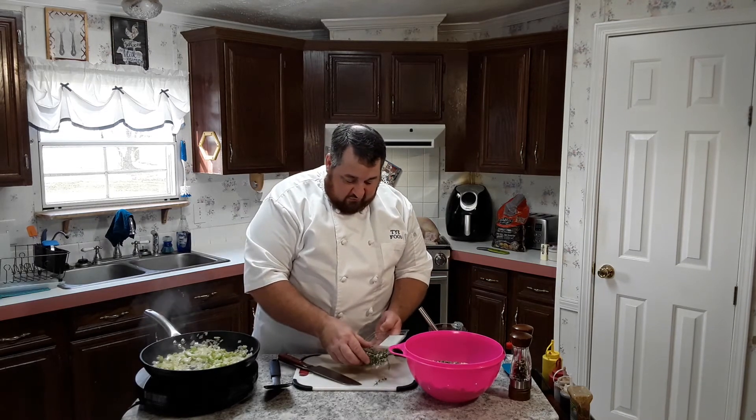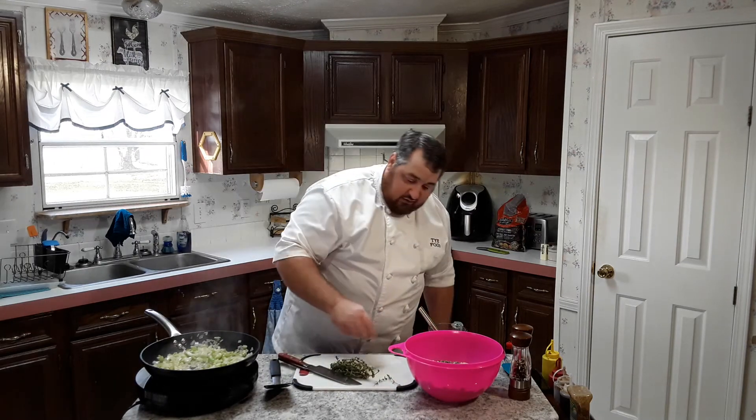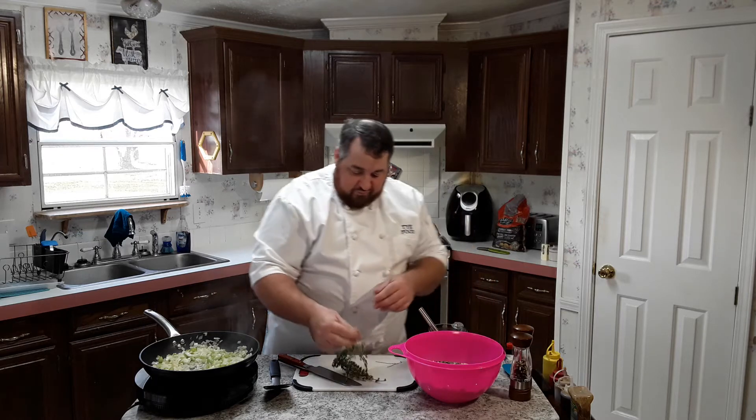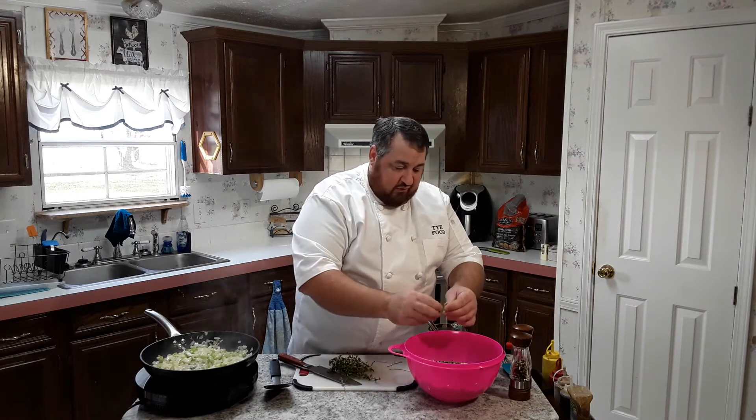Now for the thyme — these leaves are so small that I'm just going to put them in whole. I'm not going to try to cut them up because it's kind of a pain trying to get them all off. The same way with the rosemary — just grab the stalk, run your finger down through, and the leaves tear right apart. Ironically, it's the same way they show you on Food Network too. There's definitely a lot of thyme here — you need all the time you can get on Thanksgiving getting stuff ready.